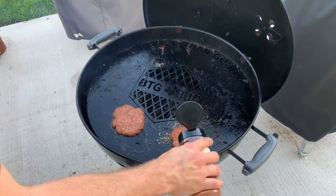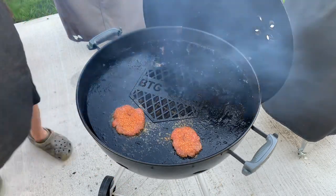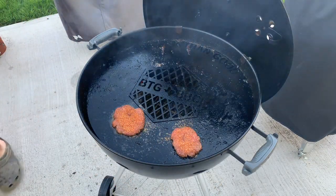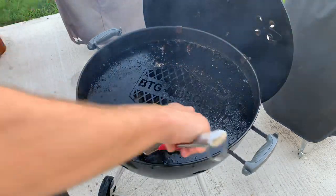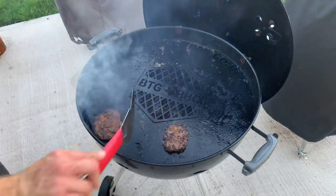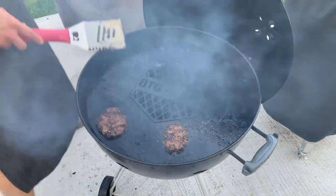Now I'm just going to add some barbecue rub — this is one I made, but you can use whichever one you want. Just make sure it doesn't have too much sugar in it. The burgers have been on for one minute now, so it's time to flip them. They cook really fast — you don't want them overdone, so just give them 60 seconds, flip them over, and you should see that nice crust.